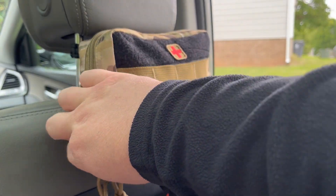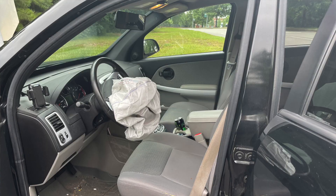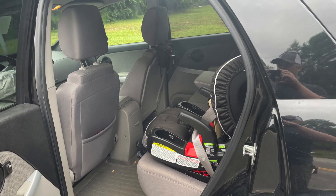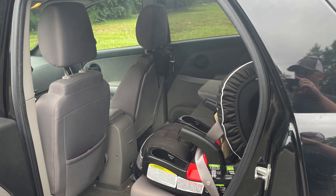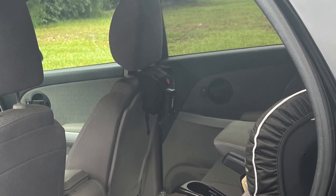If you wonder whether the paracord will hold up in the event of a collision, I can attest that it does. I had an earlier version of this headrest first aid kit in my old car when I was in a wreck that totaled my vehicle. I used the same paracord and the same type of buckle, and everything worked just like it was supposed to.